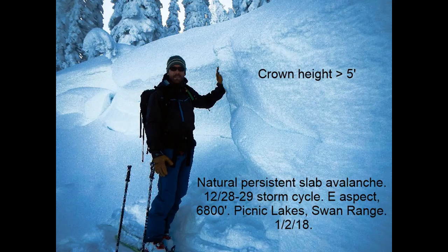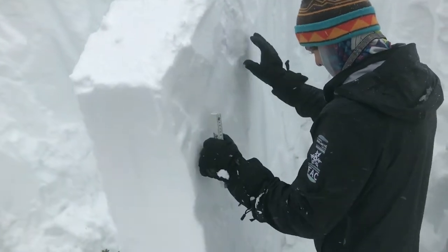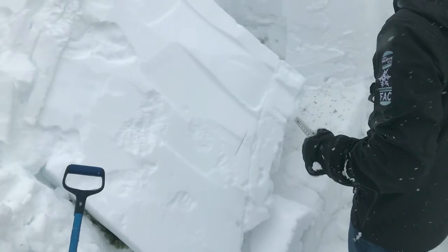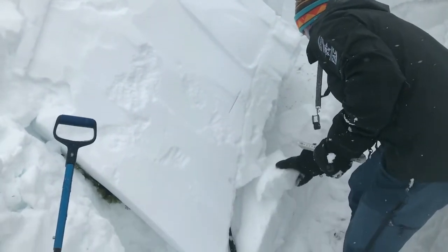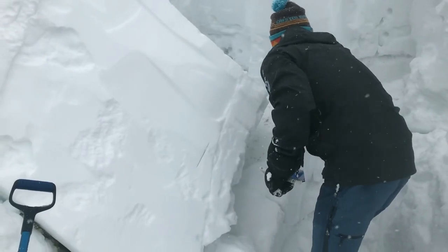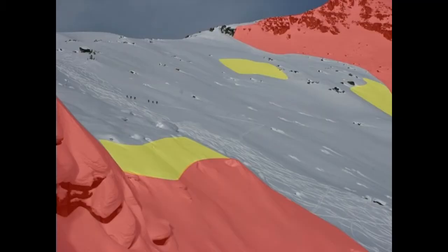Deep slabs are by far the hardest avalanche problem to assess in the field, and really to forecast for as well. We don't get very good feedback, and it comes in small doses when it does. So the best way to handle uncertainty — if you're ever in doubt of the snowpack structure — is to default to moderate or low-angled terrain.